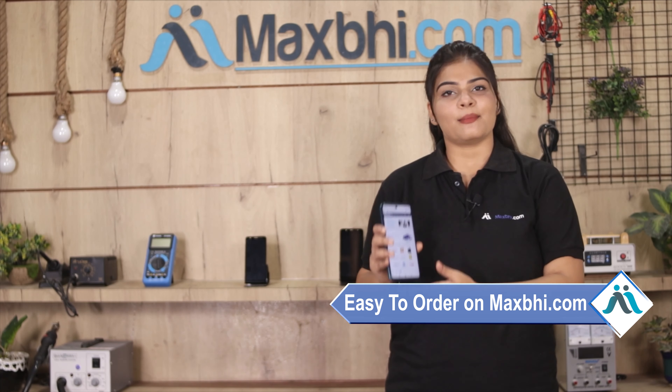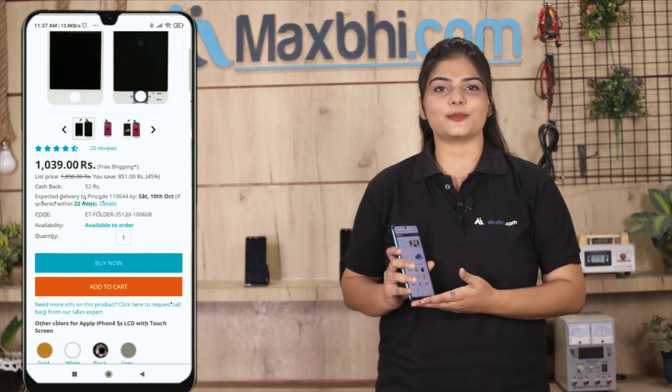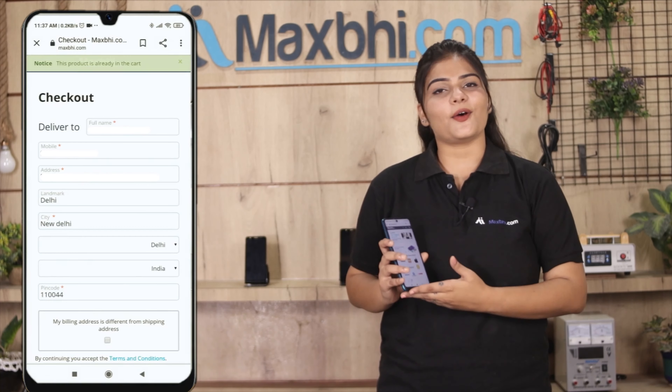Friends, ordering from MaxBee.com is very easy and simple. Visit our website at MaxBee.com, search for your product, go to the product page, and click on Buy Now. Fill in your name, mobile number, and address, then click on Order.